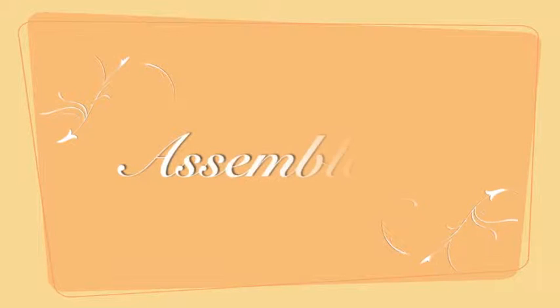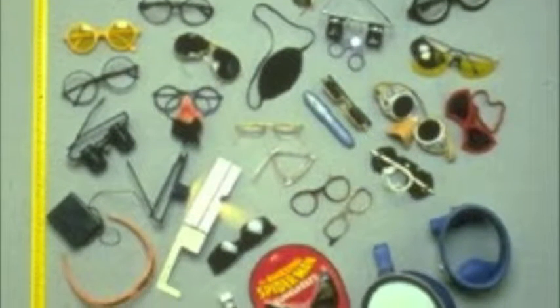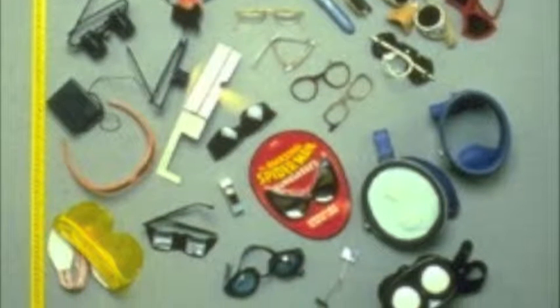Hello, my name is Amanda Ervin. Today I will be teaching you the art technique Assemblage. Assemblage consists of making either three-dimensional or two-dimensional artistic compositions by putting together found objects.